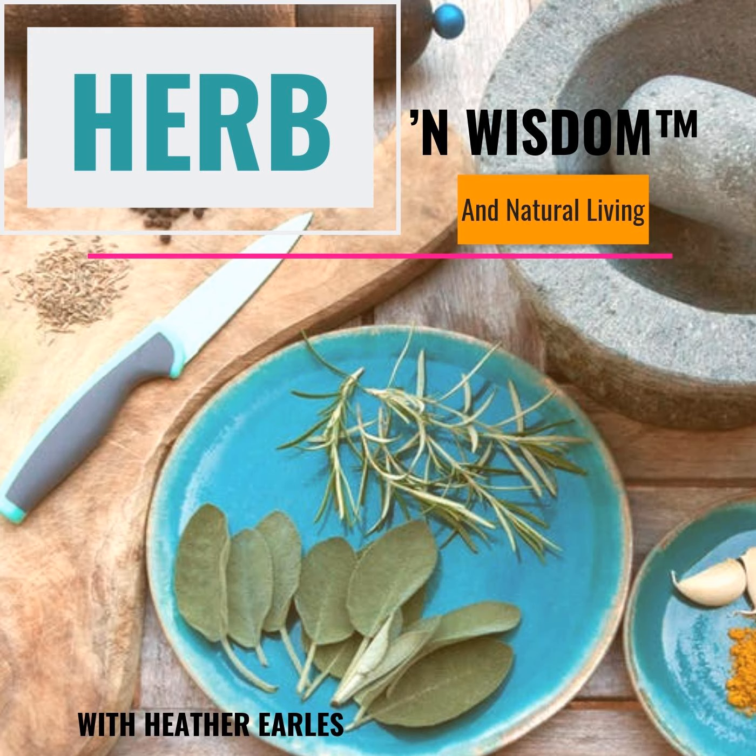My only rule is do not make this nature journal complicated. It's meant to relax, relate, and enjoy what's all around you. So let's get into the supplies you will need. The three things you truly need are a notebook, writing utensils, and your imagination. Beyond that, you can use paints, colored pencils, stencils, and or dried plants.